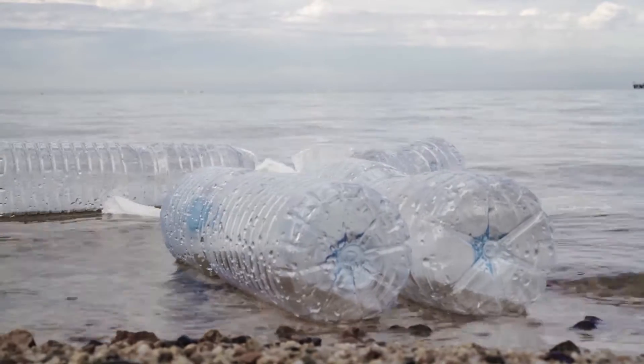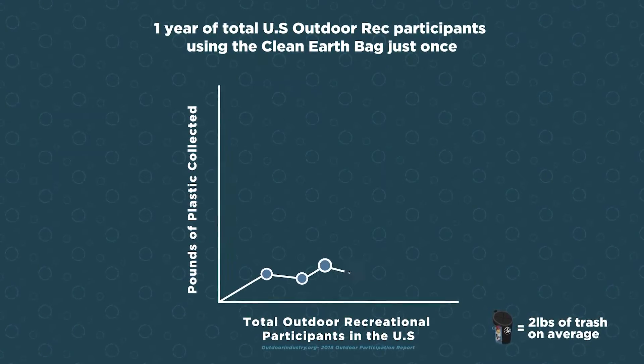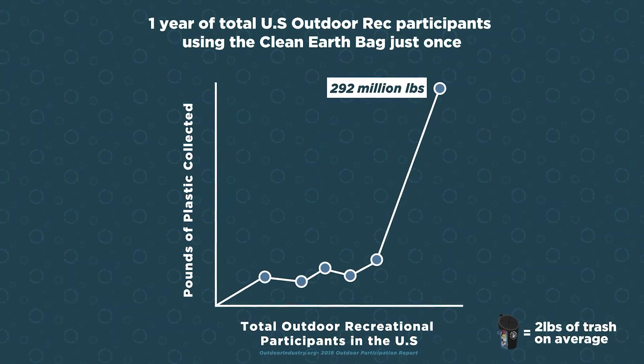No longer is there an excuse to turn a blind eye to trash. Imagine if every outdoor enthusiast would pick up just one Clean Earth Bag of trash per year — we are talking about major environmental clean-up success.